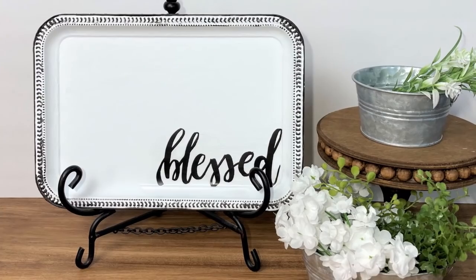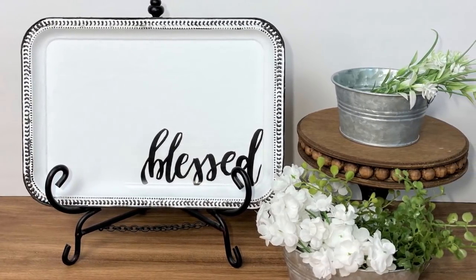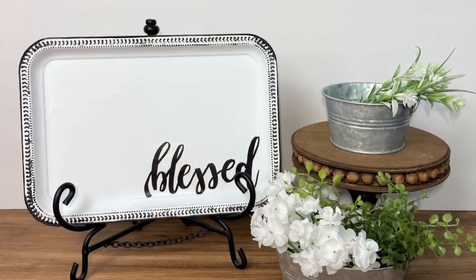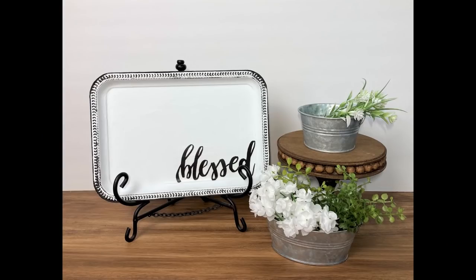After that dries this project is finished. I love how it turned out — I think this is so farmhouse, almost farmhouse enamelware looking, it's very unique. Let me know what you think of project number two.